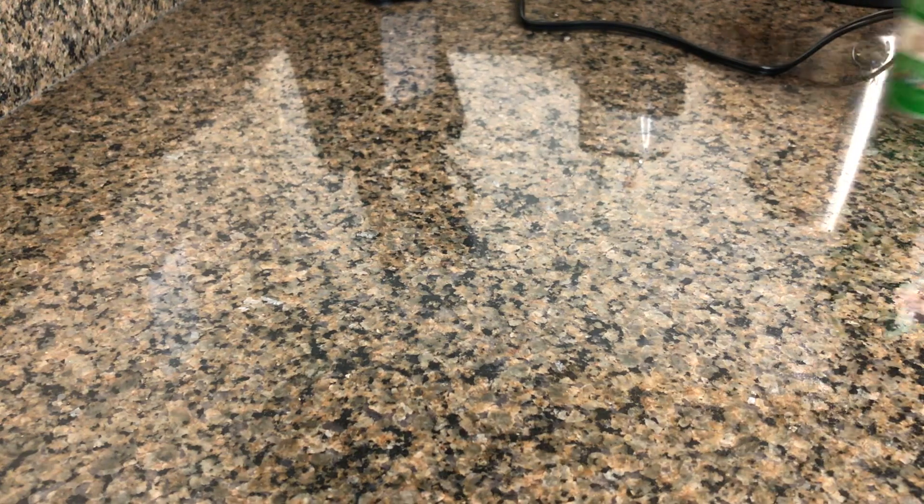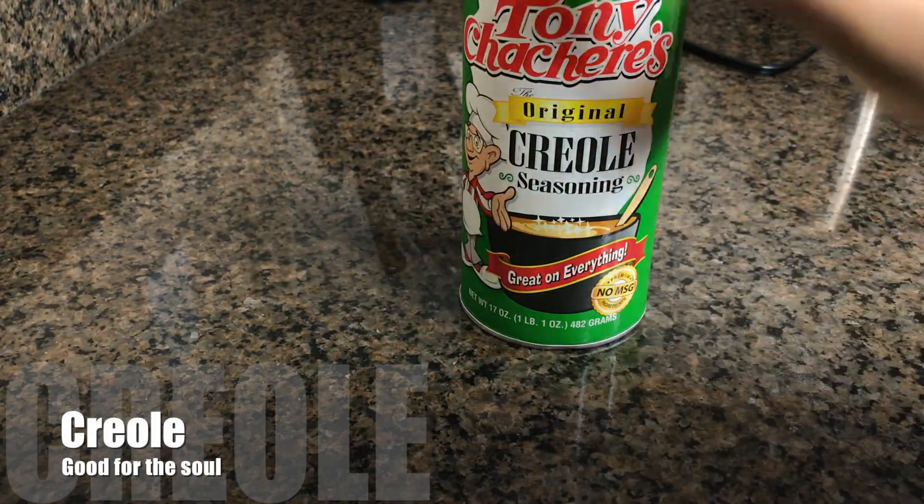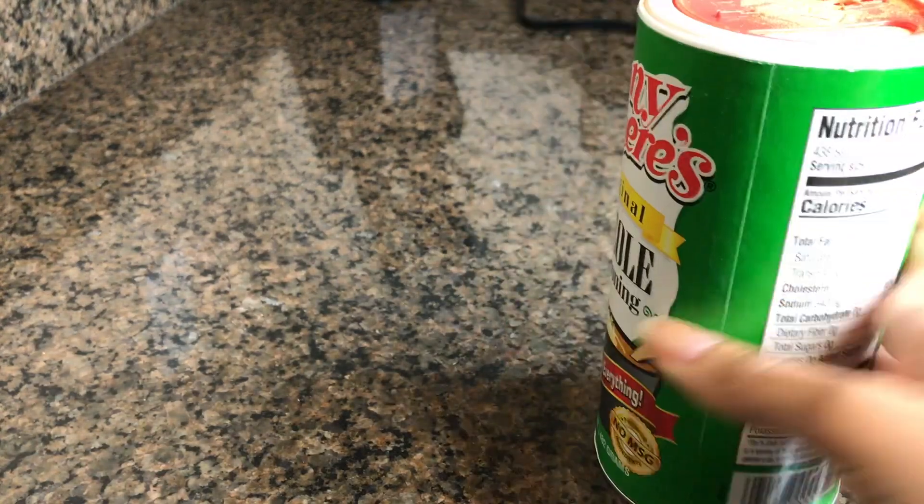Alright, tater tots. So the ingredients I will be using today — bam — we got us a little bit of that good lovely Creole seasoning from Tony. Creole seasoning, bam.